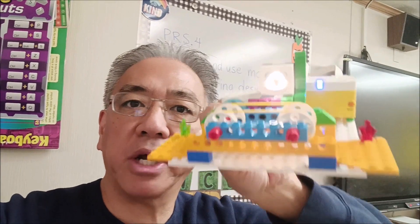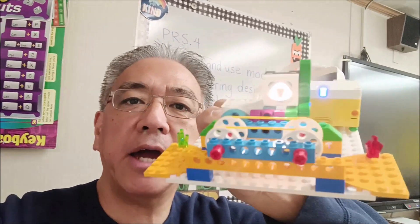Hopefully you liked it. I am Mr. Hino from Mr. Hino's Lego Robotics — I'm out! Thank you so much for watching, and if you love robotics, don't forget to check out these other videos too. Take care!